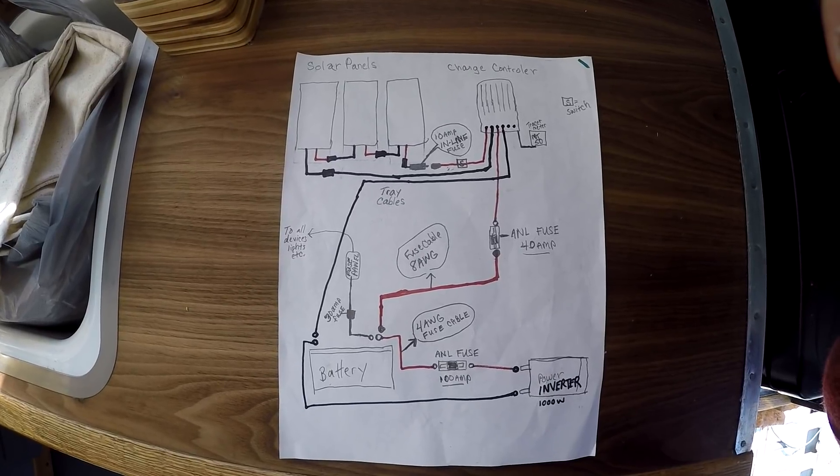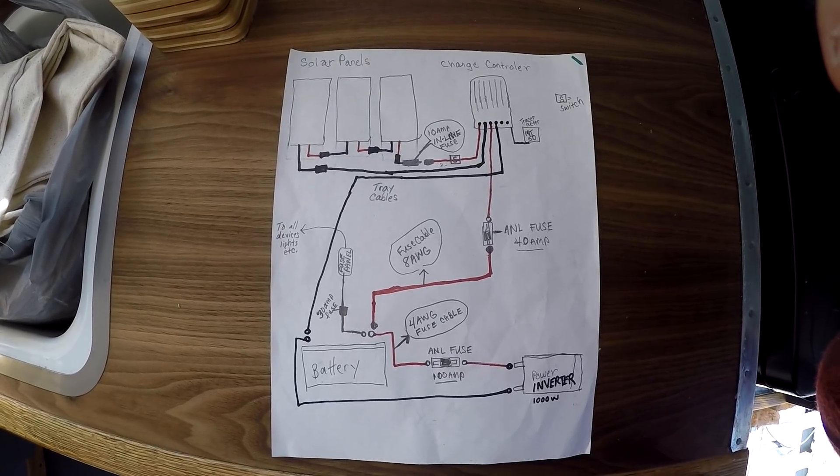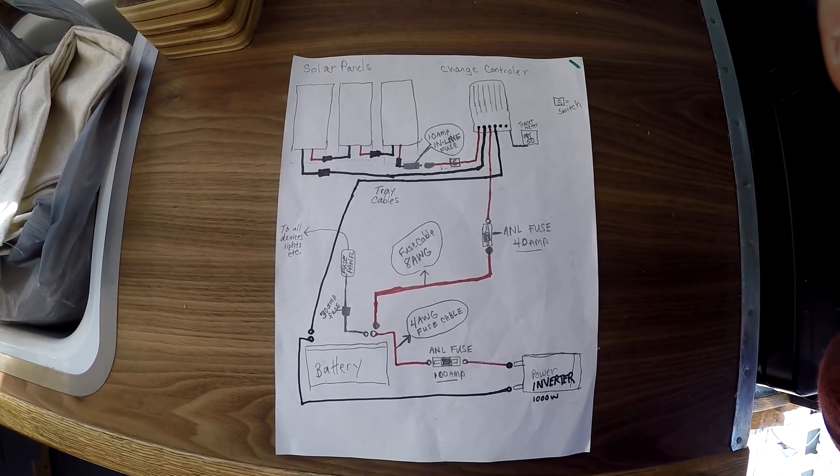Unless something is plugged in and we're using it, the inverter is off — there's a switch right here that turns it on. Here's a good shot of our wiring diagram. If you want to study it more closely, you can find a picture of this on our website — I'll leave a link down below, also on Instagram and Facebook. I will also put a link in the description to the various places where you can find more information and details about this system, including pictures of all the different parts.